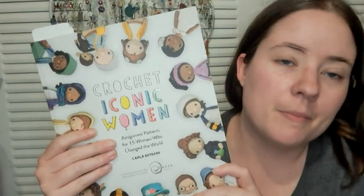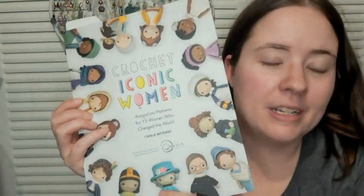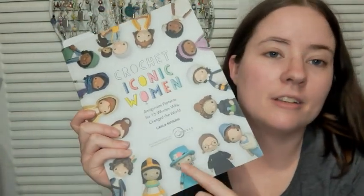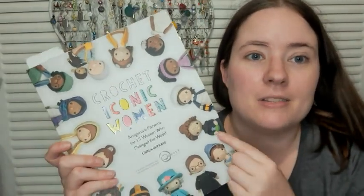It's amigurumi and it's from a book that I was gifted - 'Crochet Iconic Women.' The second one comes out in March next year and I'm excited about it, mostly because it's got Mary Shelley. I've already made Queen Elizabeth from this book, right before she passed away earlier this year. The next one I'm starting is Marie Curie - I love Marie Curie.